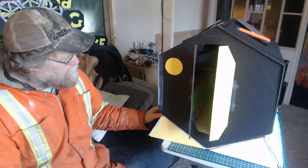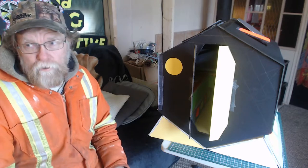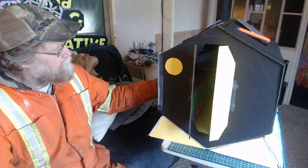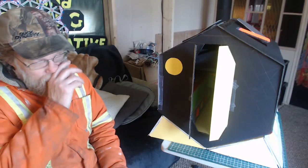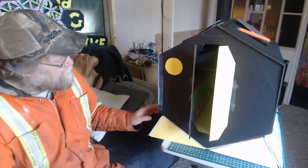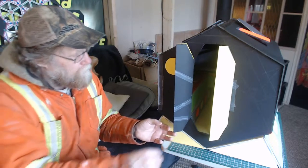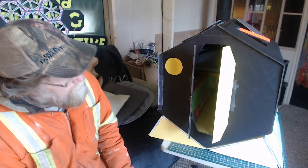Then you would set up another part of the shop where you're making these bases, and those would be secondary. So by the time you make one of these shells, you've got people working to assemble one of these bases so they're ready to go. Then you can do your basic outfitting, and you need another part of the shop to do your cabinet work on the inside.